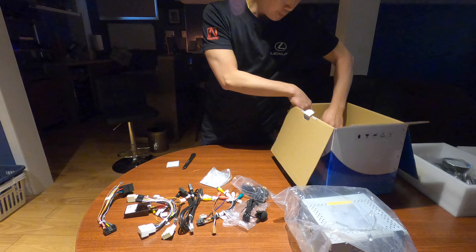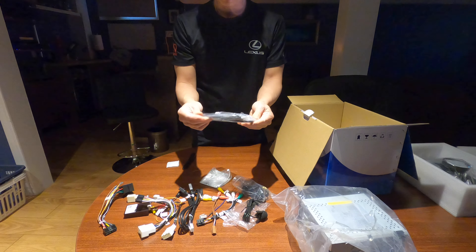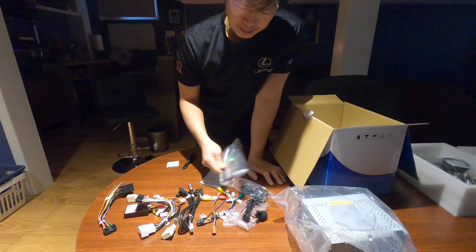And the last one would be the HDMI cable. It's nice that they threw in an extra HDMI cable just in case I need it.